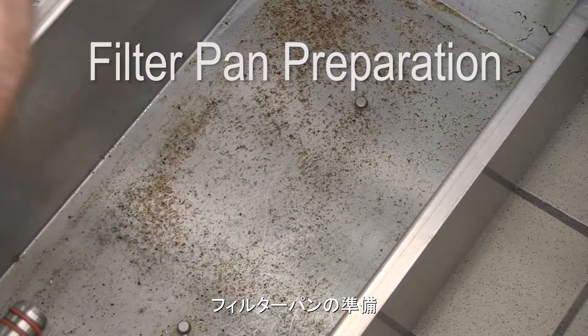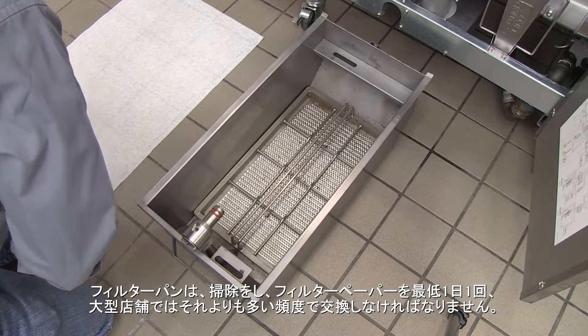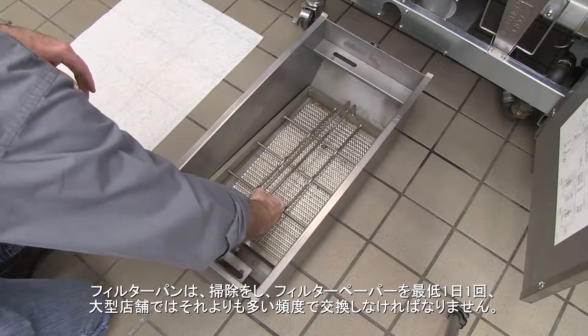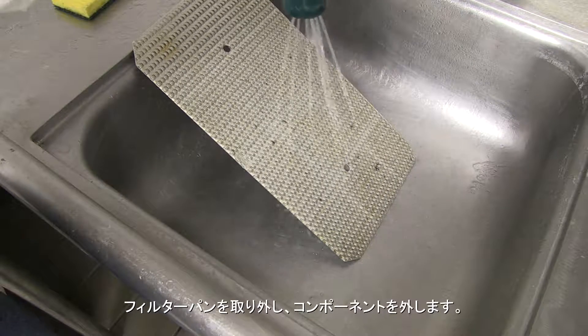Filter Pan Preparation. The filter pan must be cleaned and the paper replaced at least once a day, more frequently in high-volume stores. Remove the pan and remove its components. All should be thoroughly cleaned.